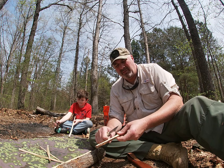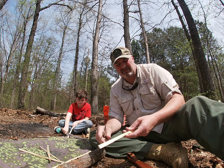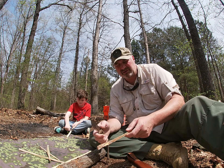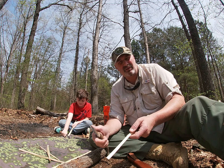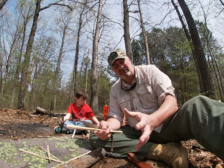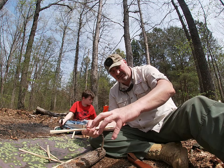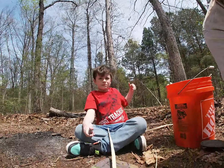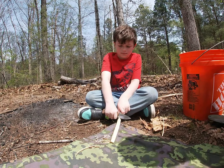I make pretty good size curls and then I make some really fine curls, because the fine curls are really easy to get a strike with. You can use the fine curls to get the fire started, and then use your larger stuff to pile on top of it. Here's the junior woodsman — he'll be making some curls today.